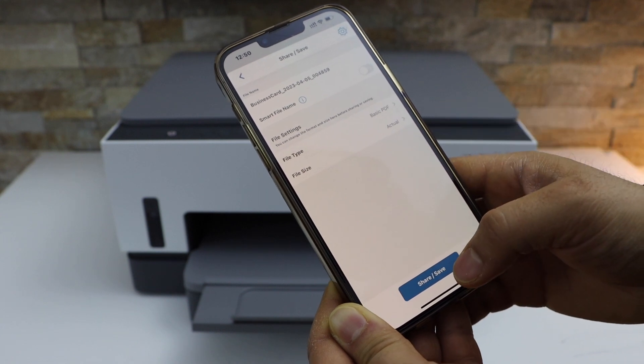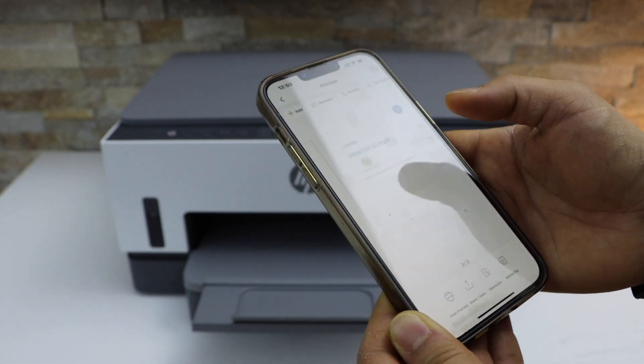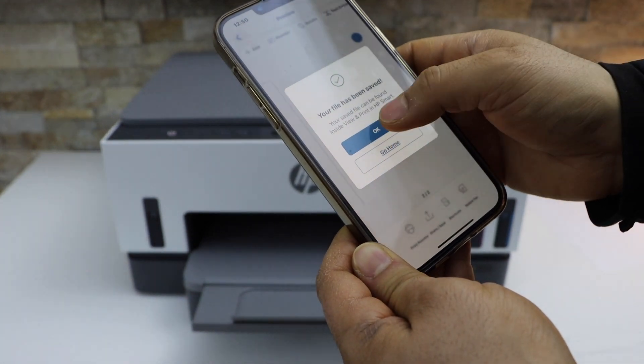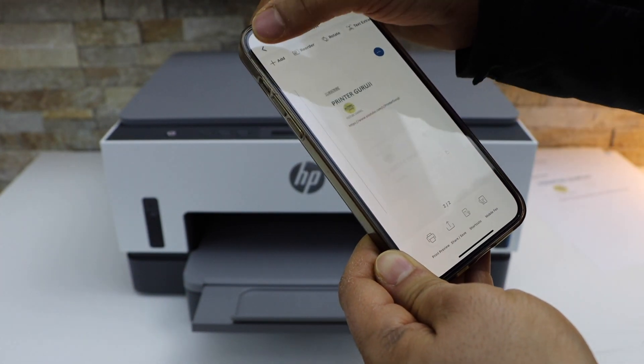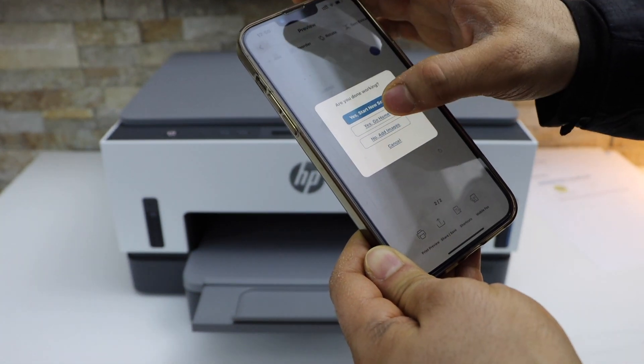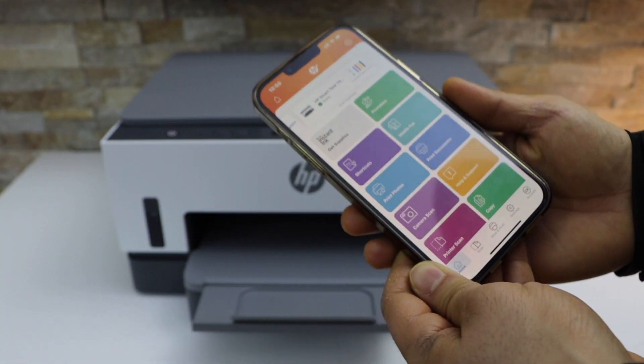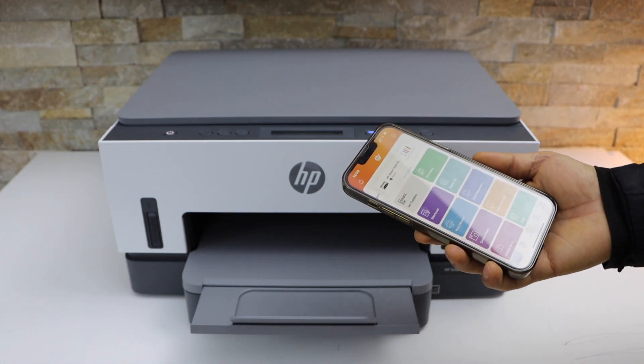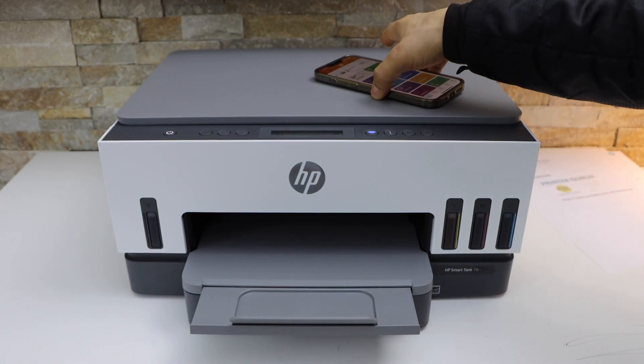Then click the Share or Save button. On the next screen, select the location — for example, Save to HP Smart app — and press OK. We've completed the scanning. This is how you can scan multiple pages as a single PDF file with this printer. Thanks for watching.